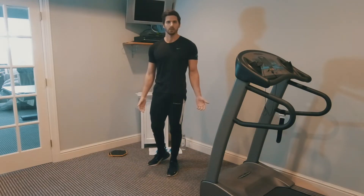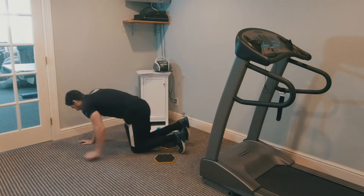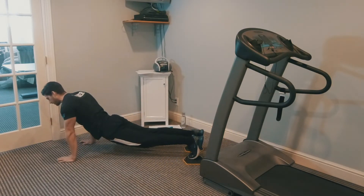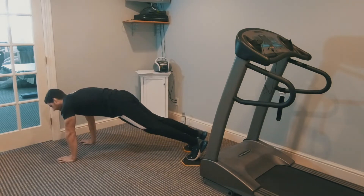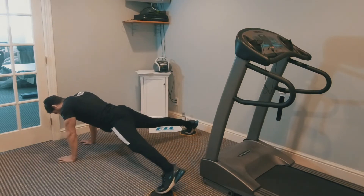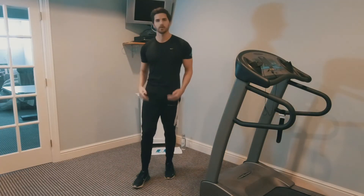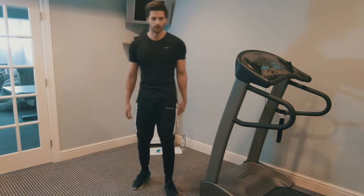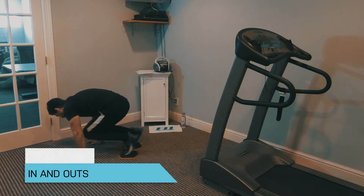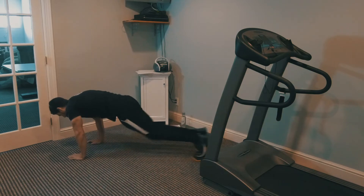Number nine is a plank jack — similar to jumping jacks except done with sliders. Get into high plank position with sliders underneath your toes. Keep that core nice and tight, flat position — don't drop your back too low or have your butt up too high. Go out, back in. Number ten is in and outs, similar to mountain climbers except you do both legs at the same time. Get into high plank, draw both knees in and come back out. Keep your core engaged the whole time.